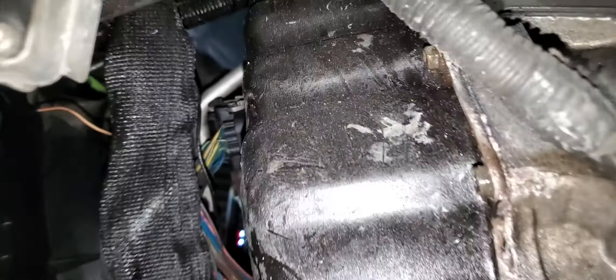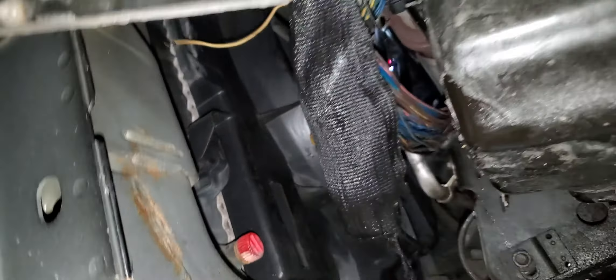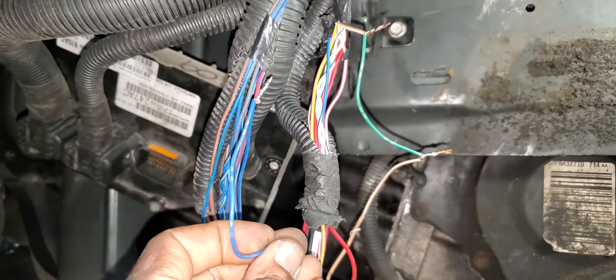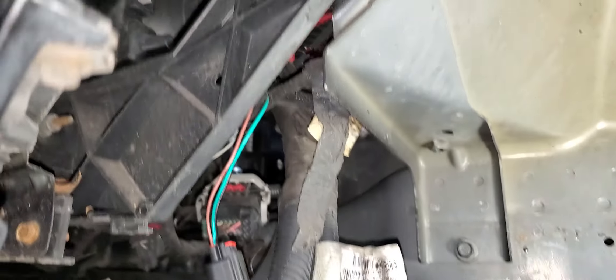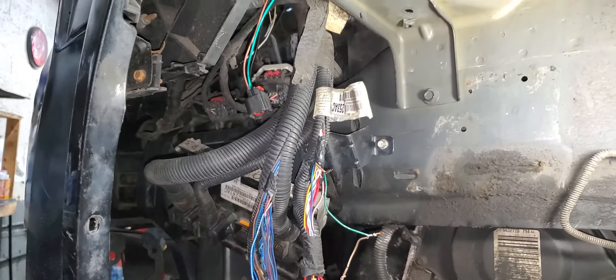You can see that wire — I cut it — because if I put it back, I will not be able to start the car correctly or the car will go into limp mode. I'm going to tape all this, put everything back, and hopefully the problem will be okay after we fix the transmission.